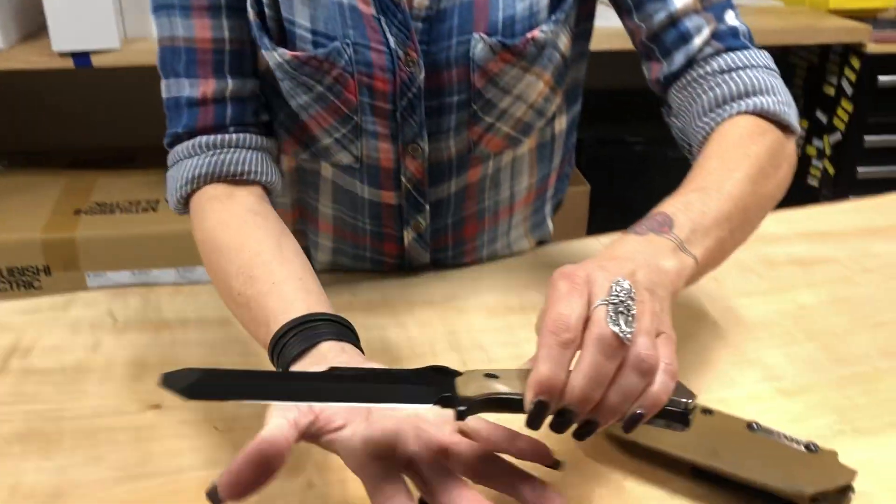He sells challenge coins, patches, lapel pins, plaques, and Medford knives. Jay's a local guy, so let's support our local guy here. Let me show you what the EODs look like.